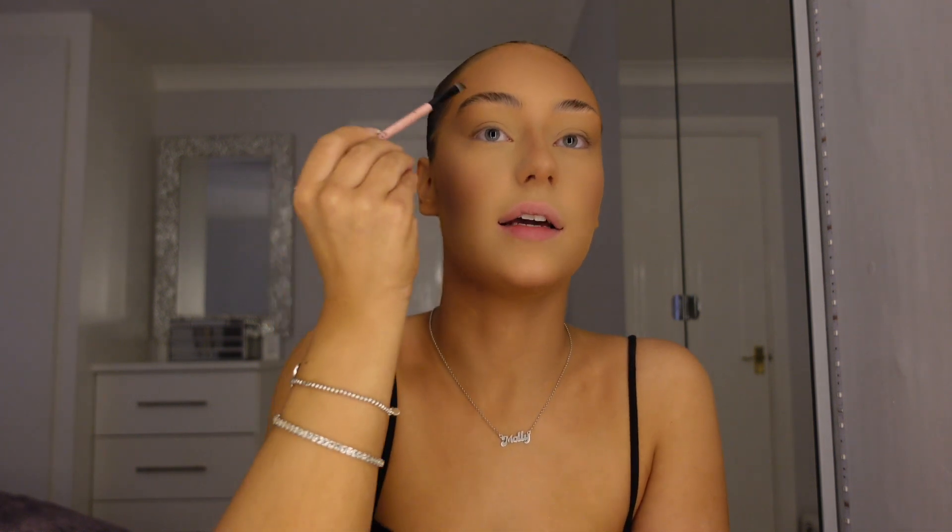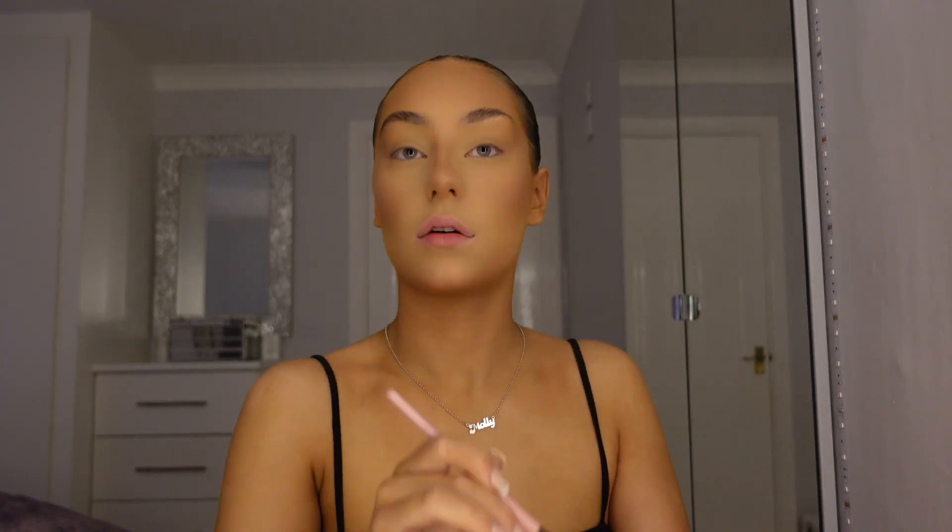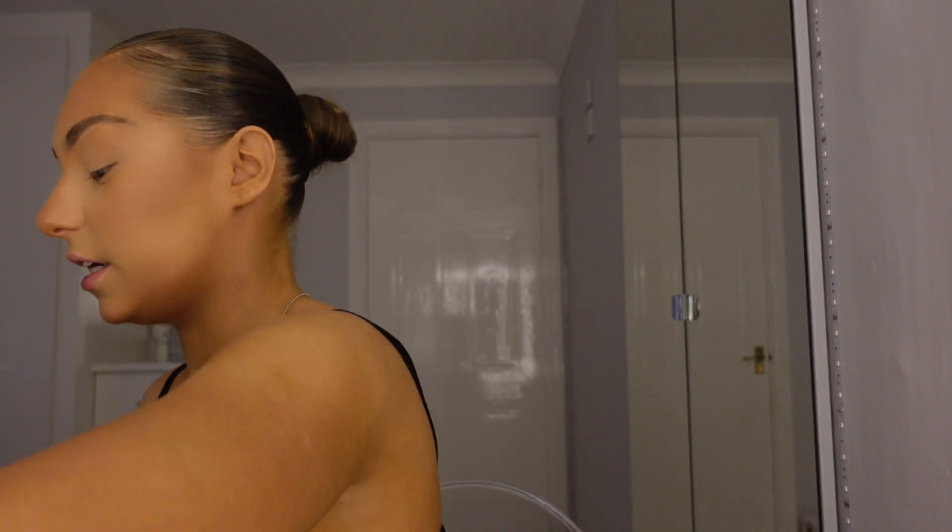Now for eyebrows — I use MAC Eyeshadow in the shade Espresso with an angled brush to create a haze and fill in the gaps. I like them to look a bit natural, not too blocky. Once I've filled them in, I take a flat brush with the F5 concealer shade to clean up underneath. I'm quite happy with the shape — keeping the natural vibes.